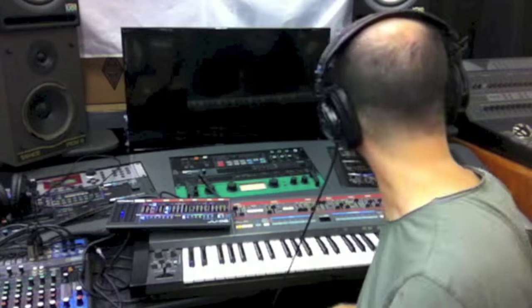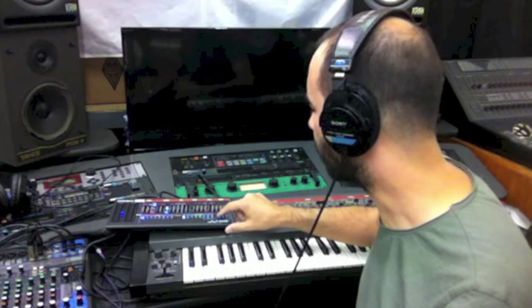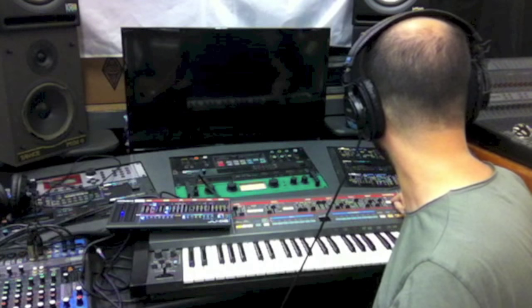I'm Nick with DeepSignal Studios here at JRR Shop. I'm going to be doing an A-B test between the Juno 106 and the JU-06. The first thing I'm noticing is that the JU-06 has a little bit of noise when you turn the chorus on and off, just like on the Juno 106.